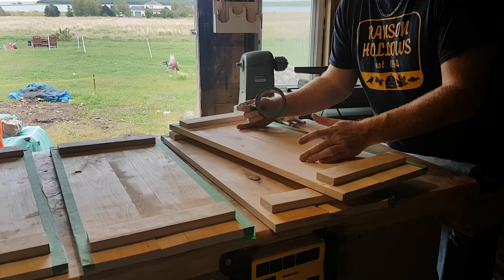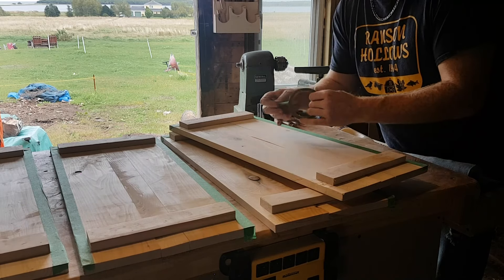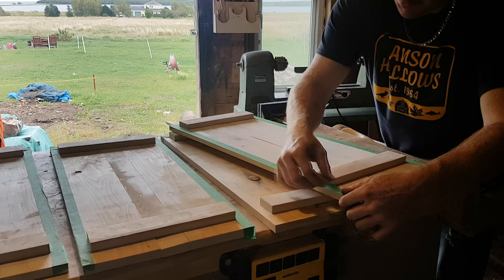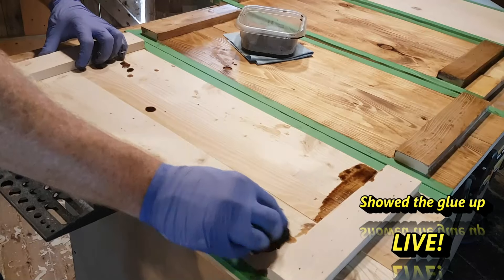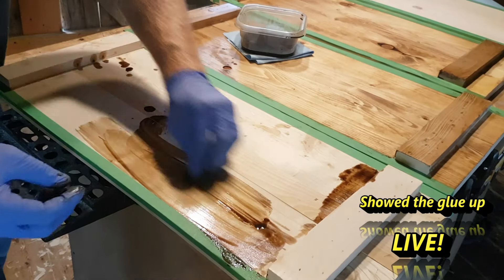So I'm just masking off the areas where I don't want the stain to go, so that the glue will adhere better. The reason why you're finishing the inside of this now is because it's much easier to do before you do the glue-up, obviously.